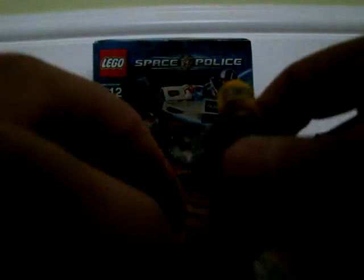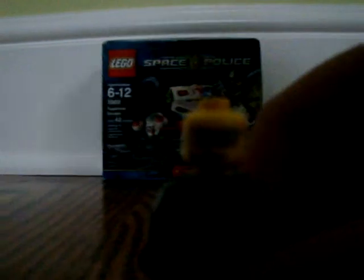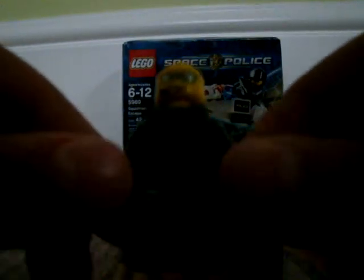Here is a space police guy. His head is actually the same head as Agent Fuse in one of the agent sets. It's double printed — one face is scared, the other is cool. You get a printed torso, printed legs, and printed back.